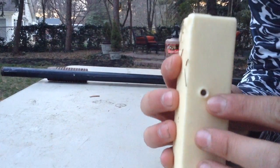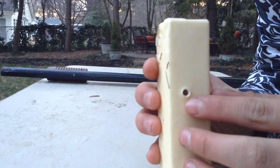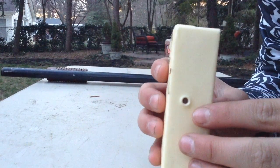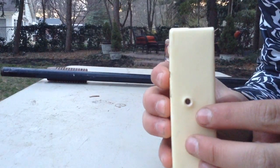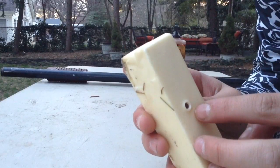Oh yeah, we shot it twice, but we had to do it again for some unknown reason. Anyways, there's just this little pellet. That's kind of cool. It's like not that deep, so we can reuse the bullet. And the butter.